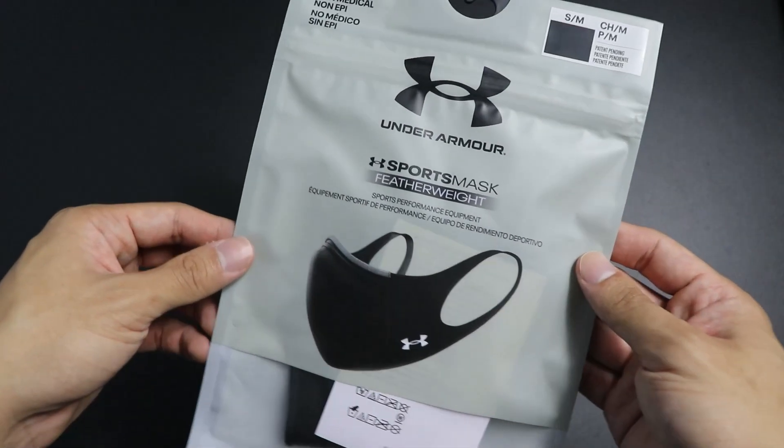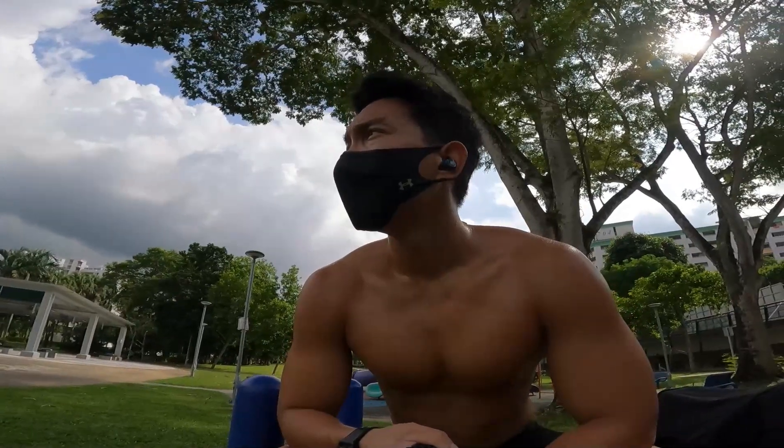Ultimately, the question is: should you get the mask? I would say it depends. Even though the featherweight version is slightly cheaper than the original in retail price, it is still just a mask and it costs $29 per piece. Even with all the technology it has, it's not an easy recommendation for everyone. But if you are planning to get a training mask for your workouts just for the extra protection, I would recommend getting the new featherweight version over the older one — I think you'll love it more.